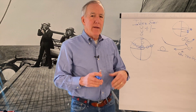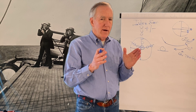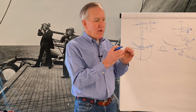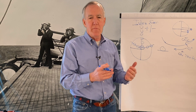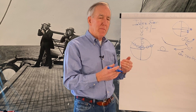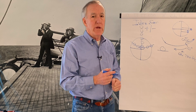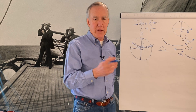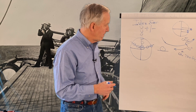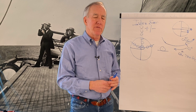I always recommend taking three sights — you can do more, but three is a good number. So if you're shooting the sun, take three sights in quick succession — within a minute or two, grab three altitudes and three times. That way, if something is really out of whack, whether with reading your timepiece or taking the reading, it'll become obvious because it'll be an outlier to the other two, which should trend in the same direction.